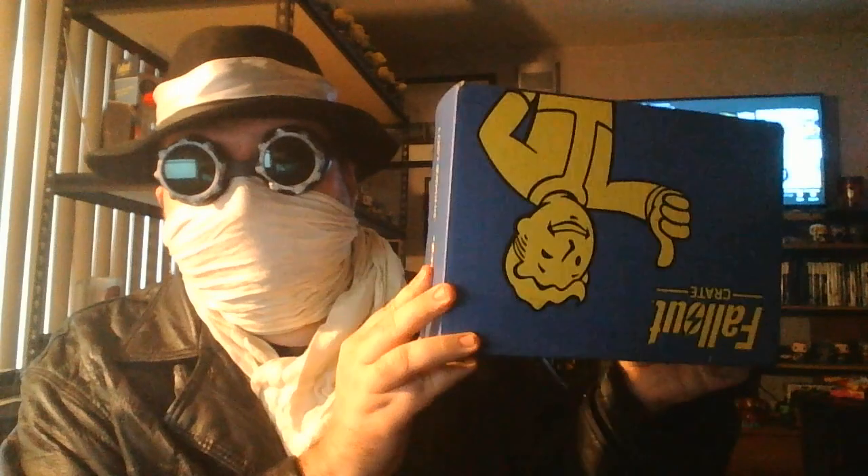Well here we are again — I'm in a different getup this time. I call this my wastelandish silver shroud — I just leave them from the dust and stand out there. Anyway, here we are, the year is almost over, Christmas is around the corner, and look what I get: the first box of the second season of the Fallout Loot Crate. The second half was a big box of disappointment — let's see if they listened to any feedback.